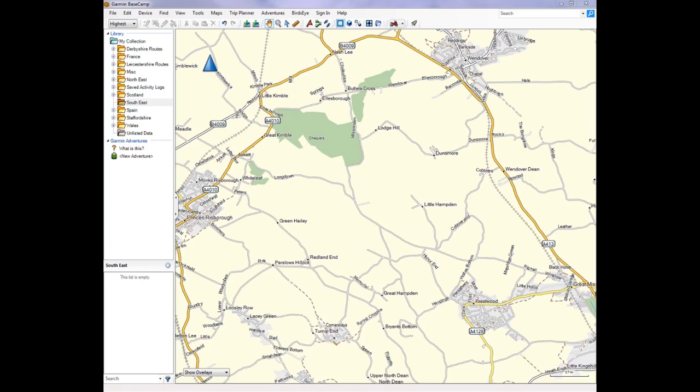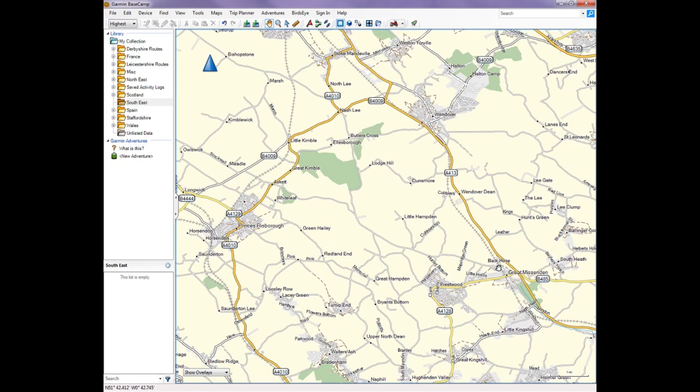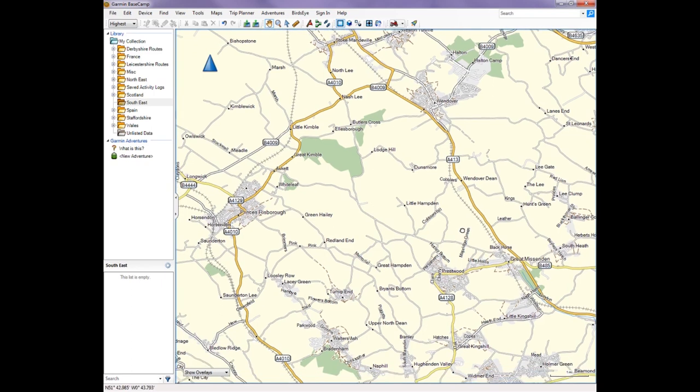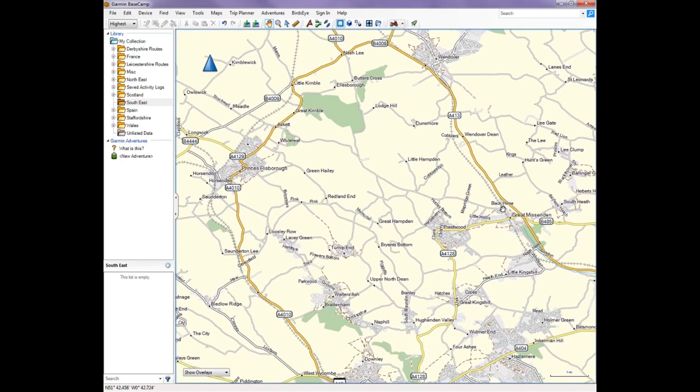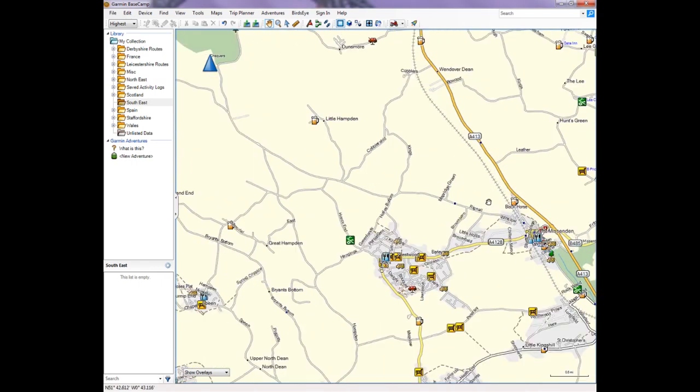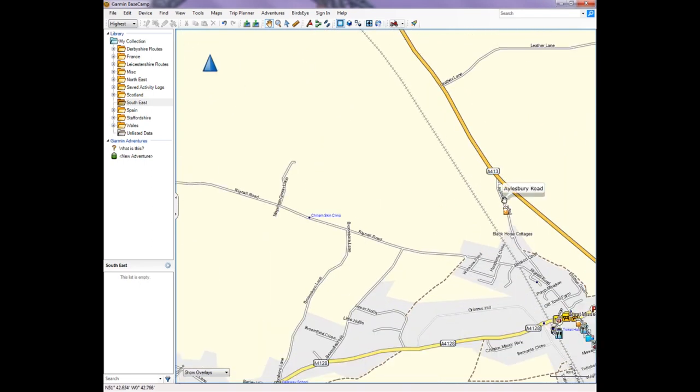The reason we set it up on Google Maps first is because on Basecamp you can't really search very well for places, and you don't want to take the most direct route. The sat-nav will just go straight up the London Road, which isn't a biking route. We plot the route on Basecamp to get the best biking roads — sometimes even checking them on Street View to make sure there's no grass or gravel down the middle, and to avoid the biggest A-roads.